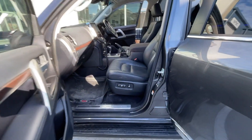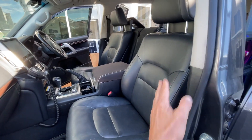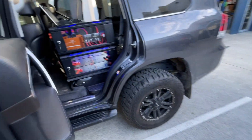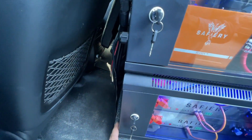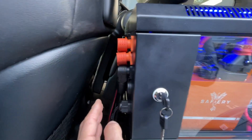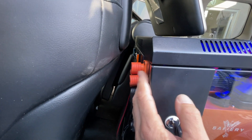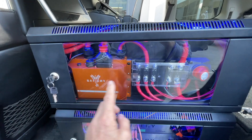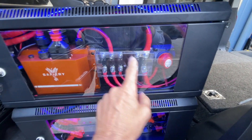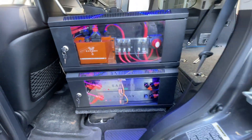Up front, the passenger seat is pretty well level with the driver, leaning back just a little bit, so there's very little impact. The case lines up exactly with the other seat across when the seat's down. These are the Amphenol connectors coming in here — they're bringing in power from the alternator. Twin 50s are bringing in 250 amps from the alternator, going into Scotty so it can recharge up to 3000 amp-hours.